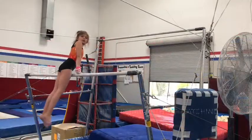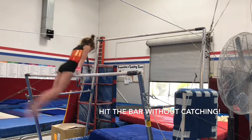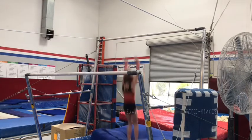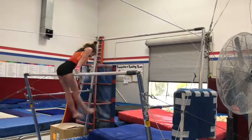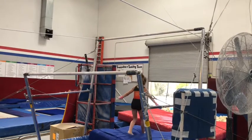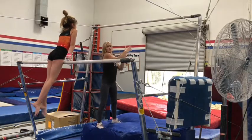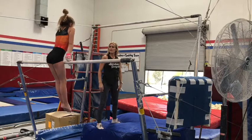Okay, now Audrey is going to do a bar block. Let's see it. She's going to hit the high bar, straight arms, land on... I'm going to stand here and help guide Audrey to catch the bar so she feels confident and safe.